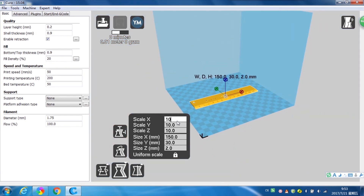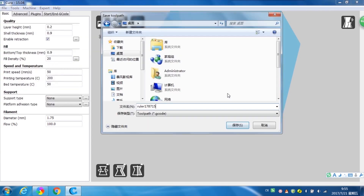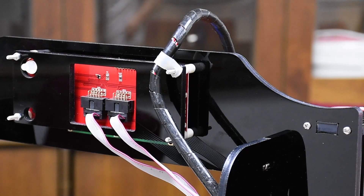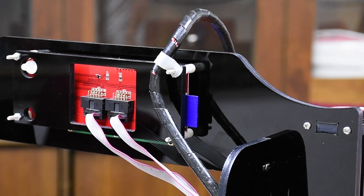Then use Cura or other slicing software to slice the files according to the required parameters and save them as G-code format to your computer or an SD card. Step 4: Start printing by attaching a USB cable to a computer or SD card. The 3D printer is easy to operate following the instruction menu and videos.